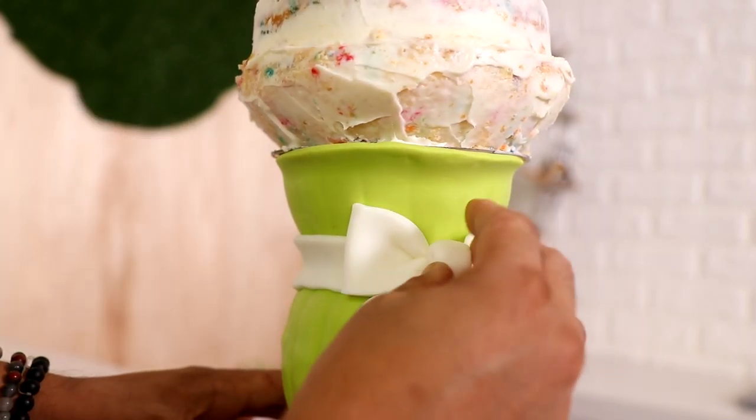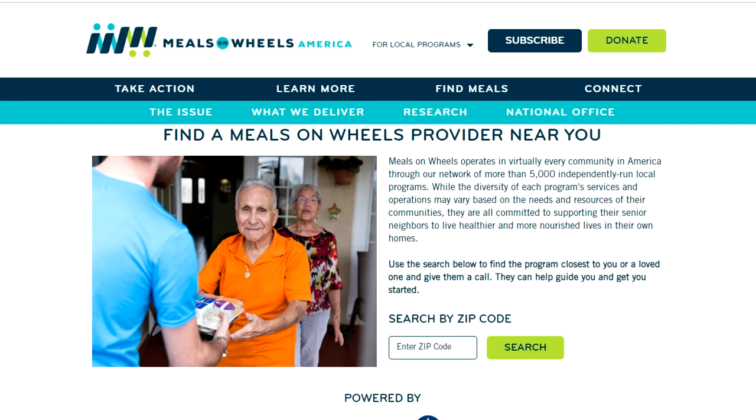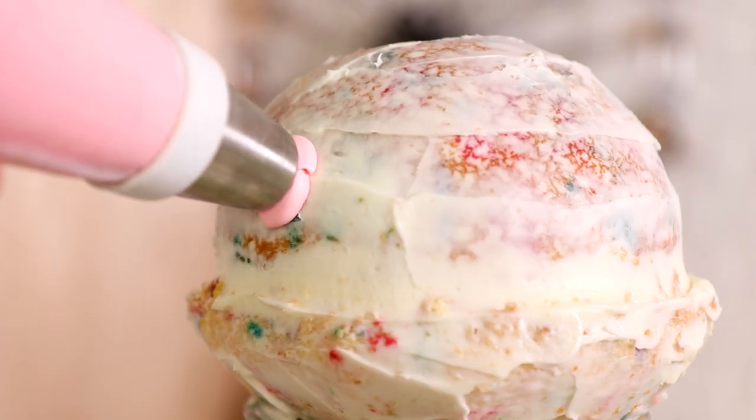In this video I also want to highlight organizations that are helping people deeply affected by the coronavirus. If you can donate your time or your money, please do.